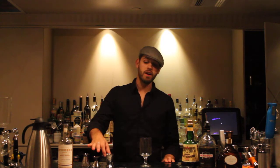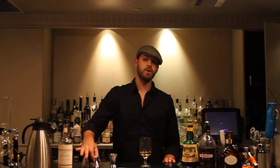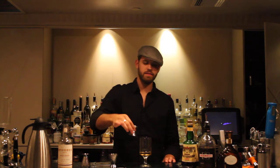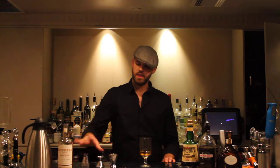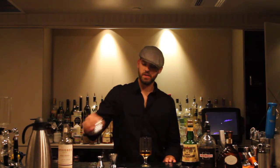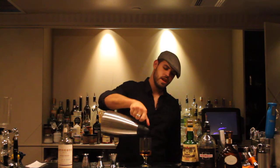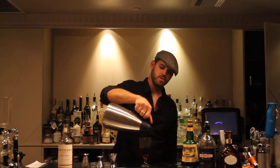First, we're going to start off with one and a half ounces of Spice Box Whiskey. Then we're going to add our supporting alcohols — we've got one half ounce of Rambouille and a quarter ounce of Montenegro Amaro. Then we're going to add our base mixer, which is coffee — nice fresh brewed coffee. I prefer a French roast.